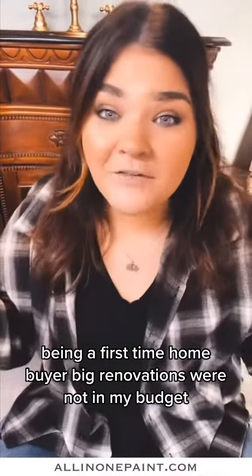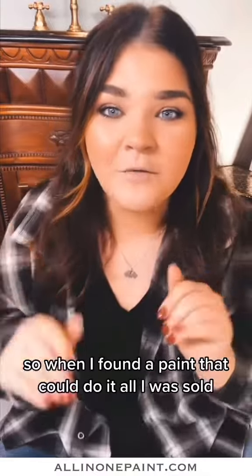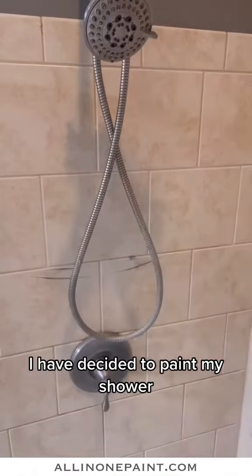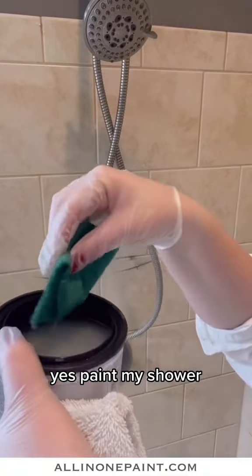Being a first-time homebuyer, big renovations were not in my budget, so when I found a paint that could do it all, I was sold. Starting in my bathroom, I have decided to paint my shower — yes, paint my shower.